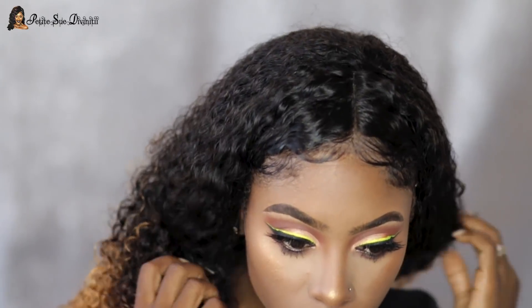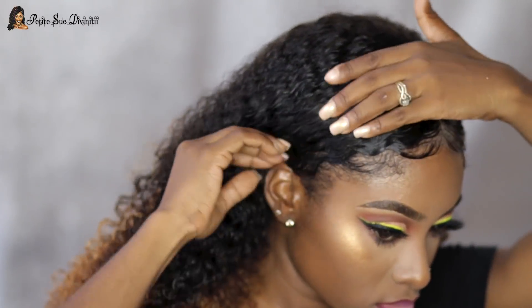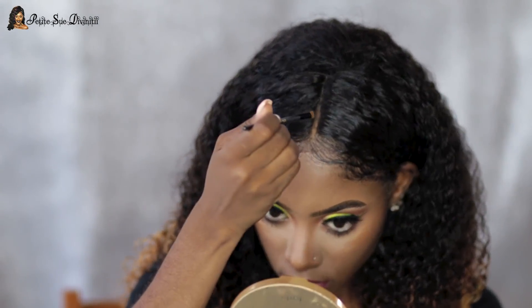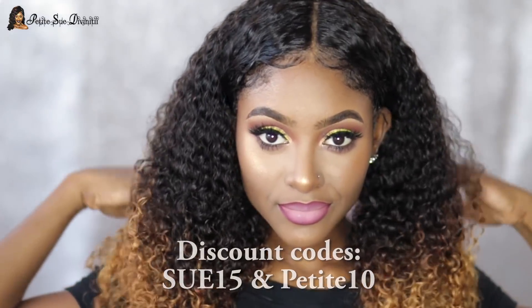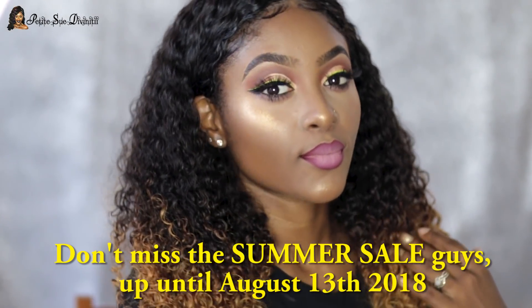Look at these edges guys — I really love how everything came together, absolutely pretty. Let me know your thoughts in the comment section. I'll put all the specifications in the description box as usual. If you're interested in this or any other wig I've worn, click my direct link — it's the first one in the description box. I also used some face powder to make the parting a little more visible and clean. Use my codes SUE15 and PETITE10 for dollars off. That's it for today — give it a thumbs up and I'll see you in my next video!